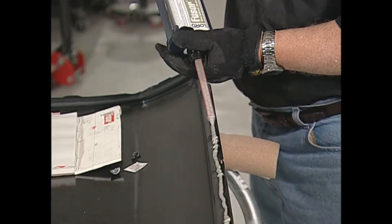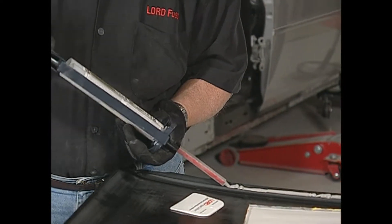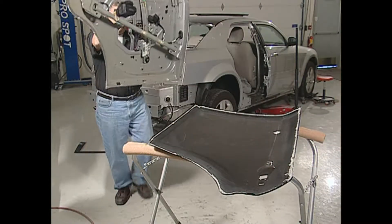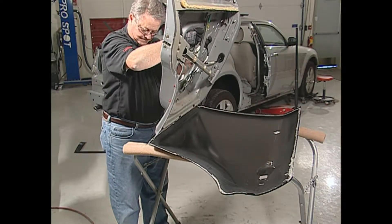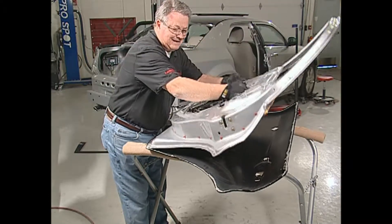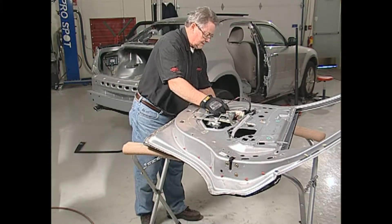Apply a three-eighths to one-half-inch bead of Fuser Metal Bonding Adhesive to all mating surfaces of the new door skin. Properly position the new door skin. Once positioned, do not pull away from the vehicle. If repositioning is needed, slide the door skin. This maintains proper contact between the door skin and frame.